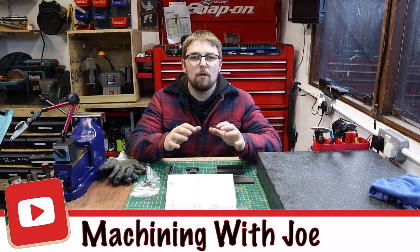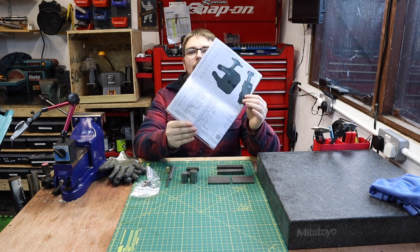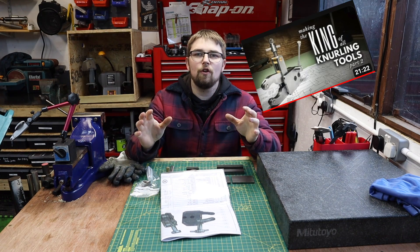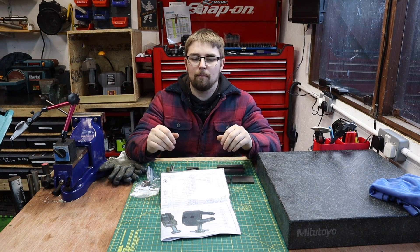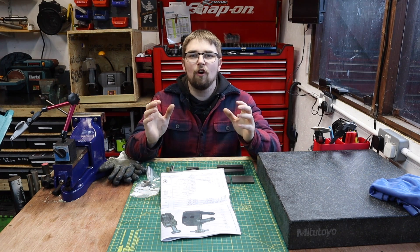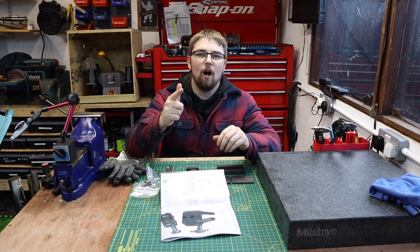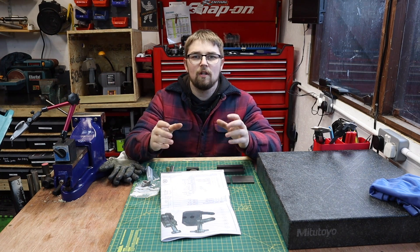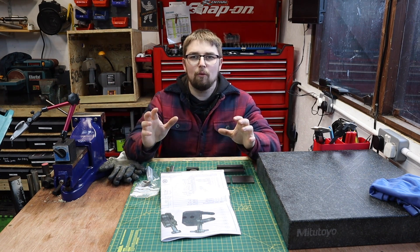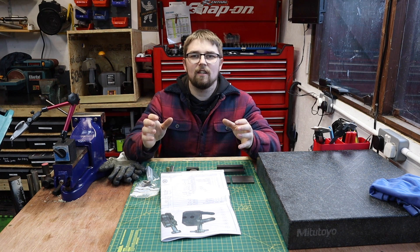Hi guys and welcome back to the channel, Machining with Joe. In an upcoming video I want to make a knurling tool as featured by Hemingway Kits. You've probably seen a few YouTubers making this knurling tool — it's a really good tool to have in the home workshop. The main thing is you've got to put a lot of radiuses on the parts, and at the minute I've got no repeatable way of doing that. So today we're making an add-on for the rotary table to make doing radiuses super easy.